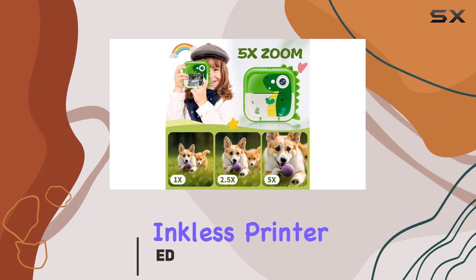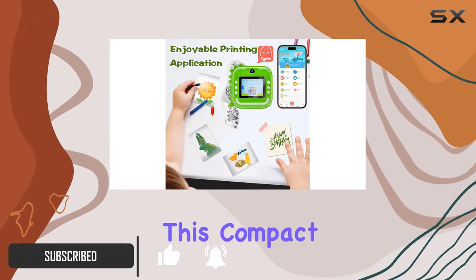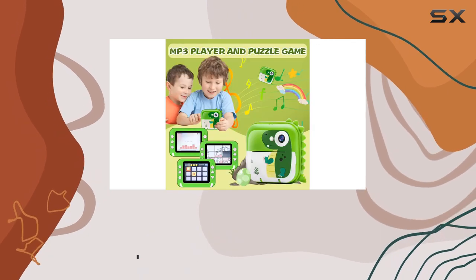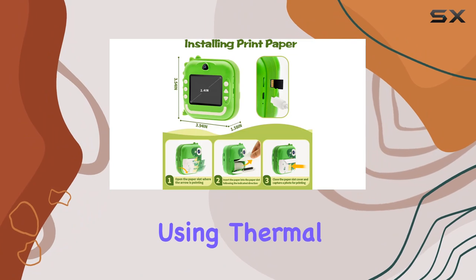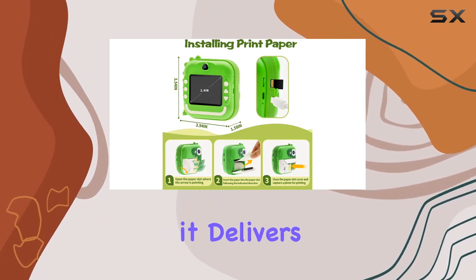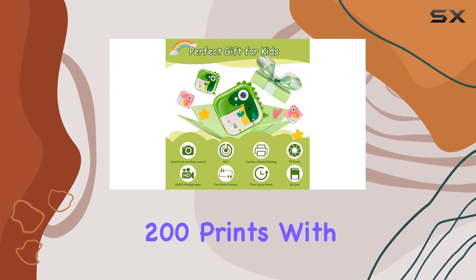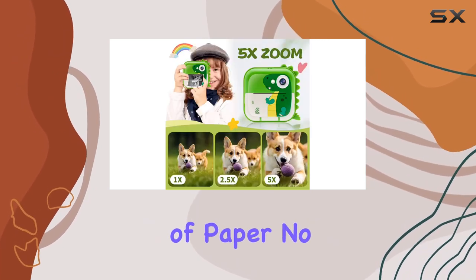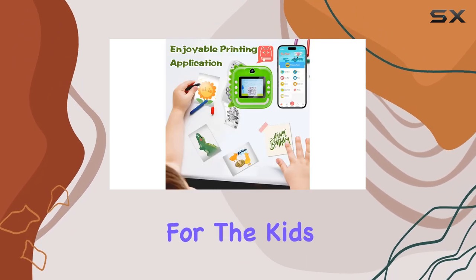With its instant inkless printer, 24MP dual lens, and a bundle of features, this compact gadget is sure to be a hit with the little ones. The instant printing feature is a game changer. Using thermal printing technology, it delivers vibrant prints with 7 settings, and you can churn out around 200 prints with just 3 rolls of paper. No more waiting around — it's instant creative satisfaction for the kids.